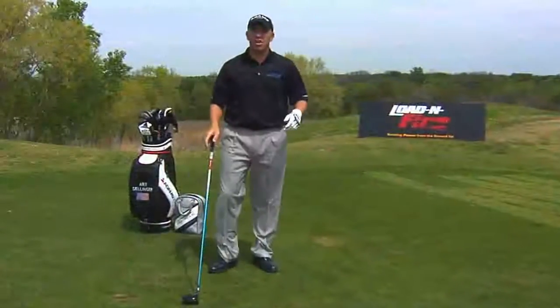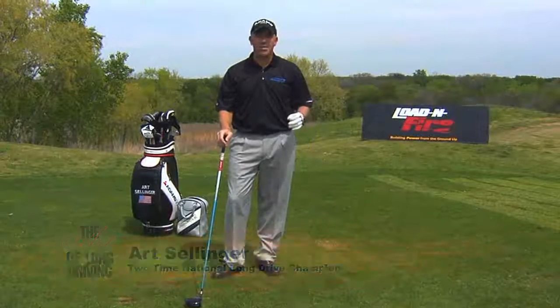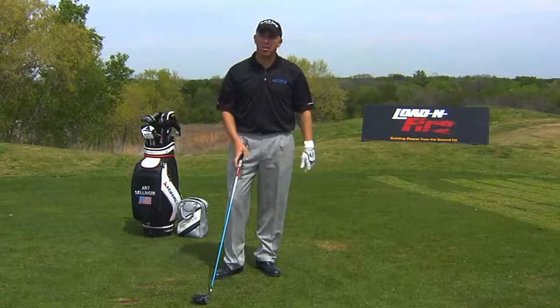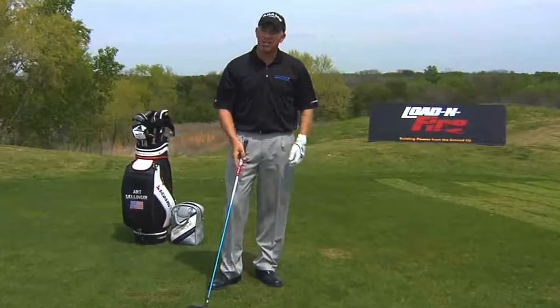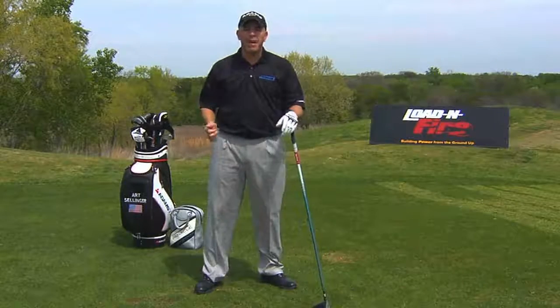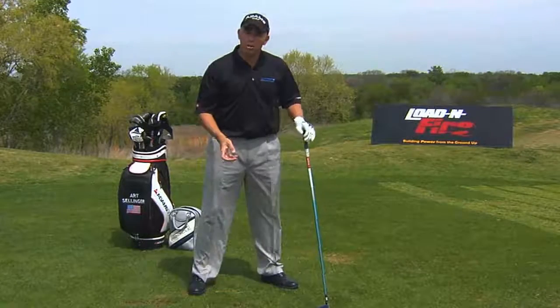Hello, I'm Art Selinger, two-time National Long Drive Champion. I've done a couple thousand clinics around the world and written several articles. What's the number one question? How do I hit it farther? Let me show you where the power leaks are — they're in your legs. I'm going to point out three things as I introduce the Load and Fire device, which is going to help you build power from the ground up: where are you losing the power?